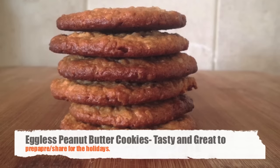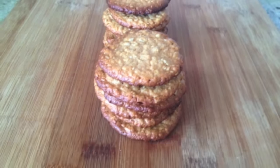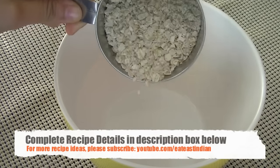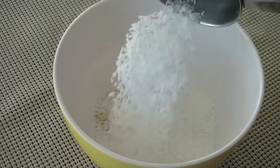Let's begin some holiday baking with these delicious eggless peanut butter cookies, which are a bit on the healthier side. For this recipe, I'm using half a cup of quick cooking oats — just add them in a large bowl — and add half a cup of unsweetened shredded coconut, dry.